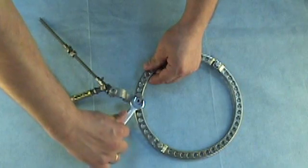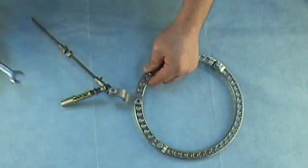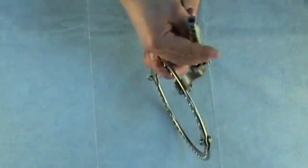Then we tighten this connection using a 12mm wrench. Thank you.